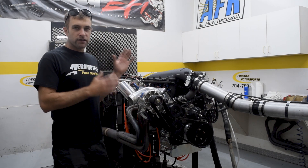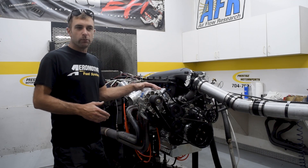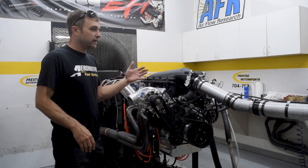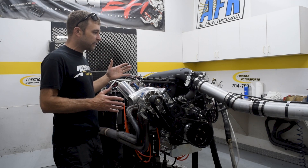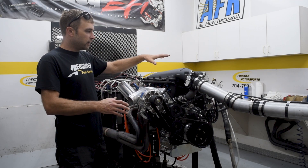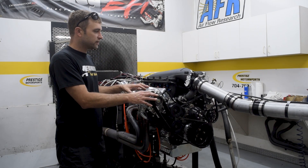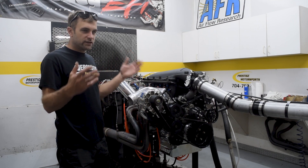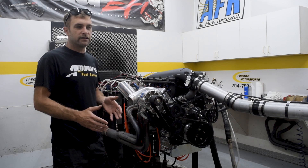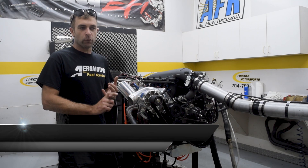For those of you interested in a combination like this, this is going in a Fox body. It will also fit in your earlier model Mustangs — 66 through 69s — or anything else you can imagine. When we do boosted motors, we offer it boost-ready and dyno it naturally aspirated if the customer doesn't have all this stuff. If they have all this stuff or we sell it to them, dyno time takes longer to mount everything up and hook up the coolers. But at the end of the day, it's money well spent because we're going to give you realistic power numbers tuned up and ready for when you put it in your vehicle.